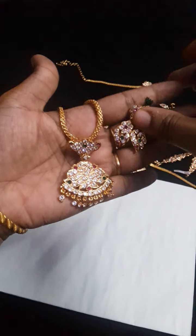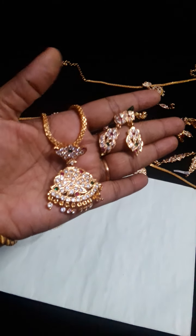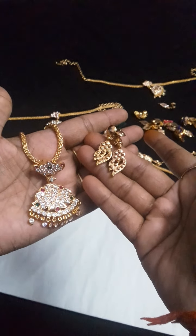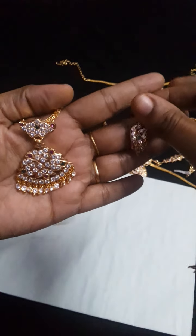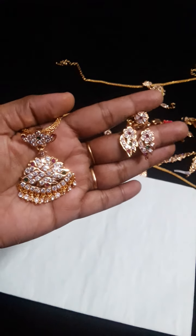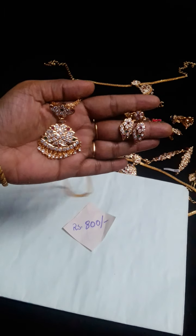And this is the earrings — multi-stone earrings. Here are the earrings, and here is the back side of the earrings. You can see that they are close to the open. The finishing is gold. So this is our first combo. This is the price with free shipping.